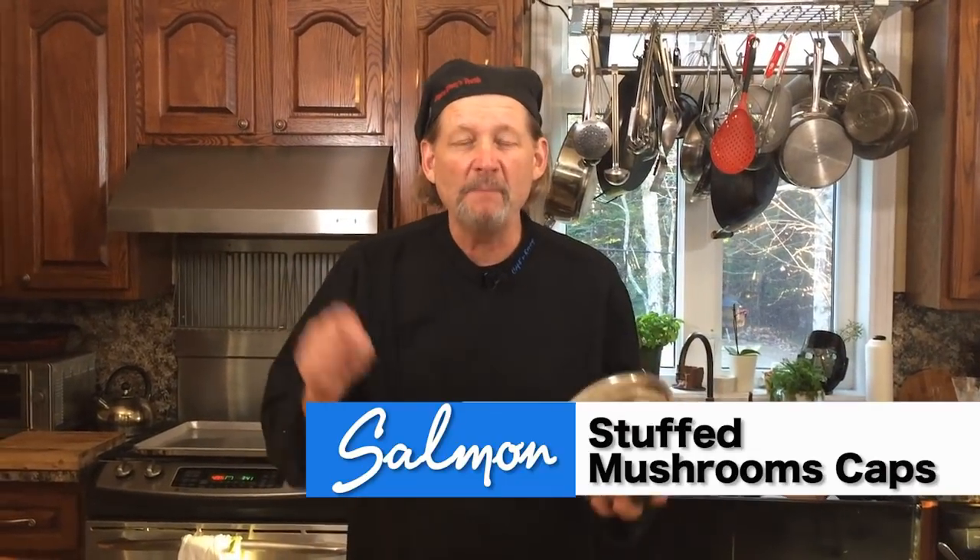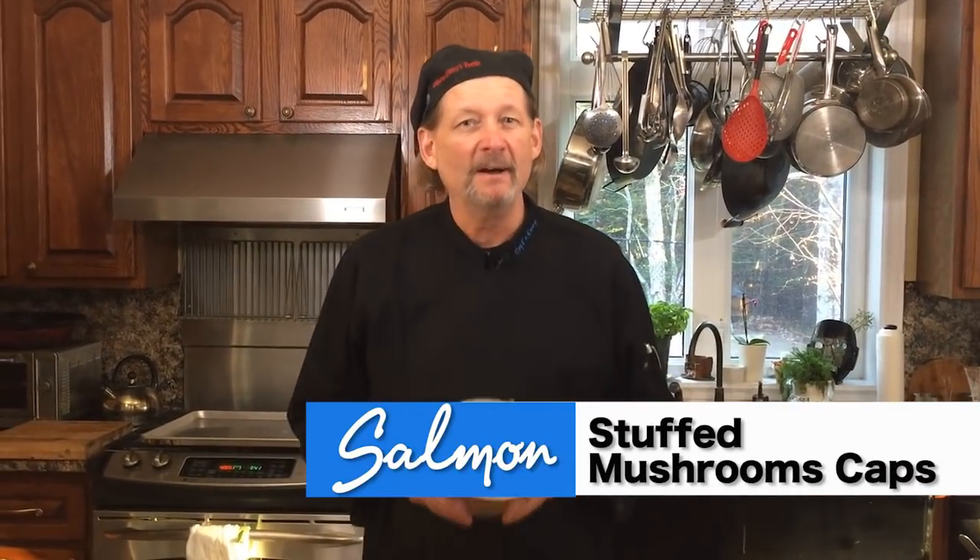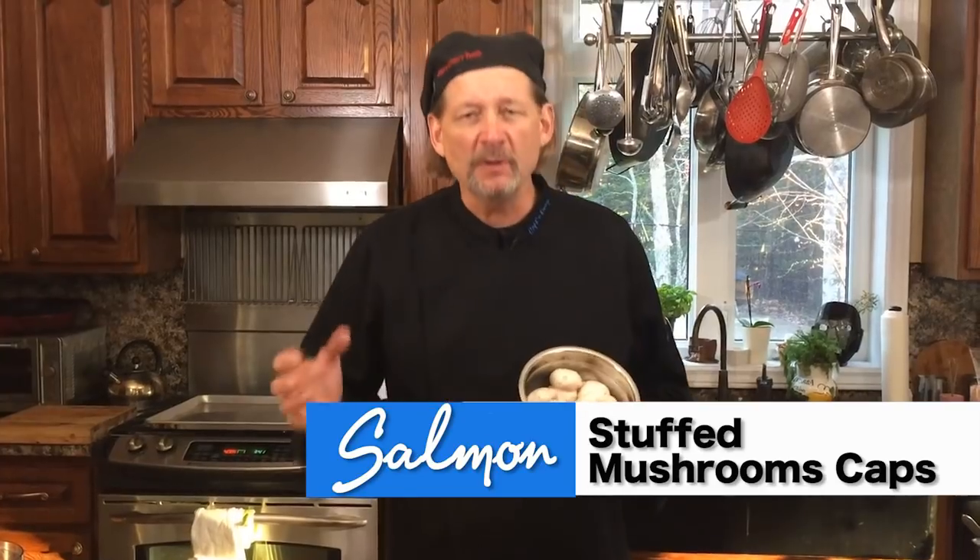Here we are folks, part three: smoked sockeye mushroom caps. Wonderful, beautiful, versatile — a couple of ingredients that you can and cannot, may not want to, but I'm going to do it this way and we'll have some fun doing it. Here we go.